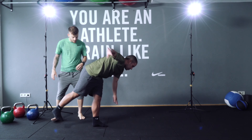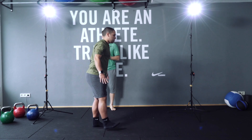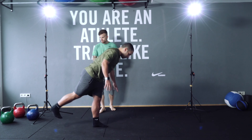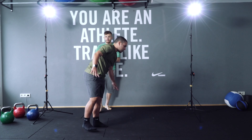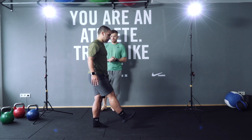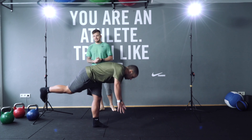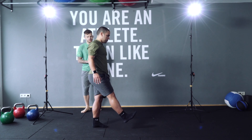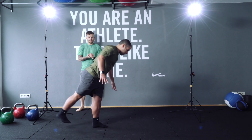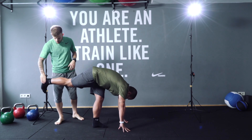One — concentration. Two, three, four, five, six, seven. Stretch your leg. Eight, beautiful, keep going. Nine, and last one — ten! Excellent.